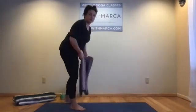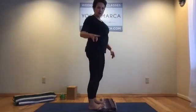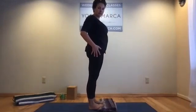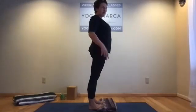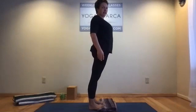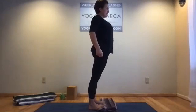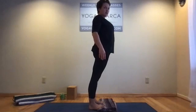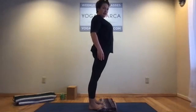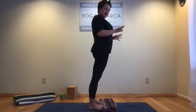We're going to move into the calf muscles, and now we're all going to use the blanket. Step on the blanket with the two ball mounds and the ten toes, feet hip distance for a little more stability. Shift your weight forward — kind of like skiing down a slope — really getting a chance to dig into the calf muscle here. Shift your weight into the ball mounds and the toes, keep the heels really anchoring toward the floor, keep the kneecaps tightened into the thighs, and shift your weight forward as much as you can without distorting the posture.